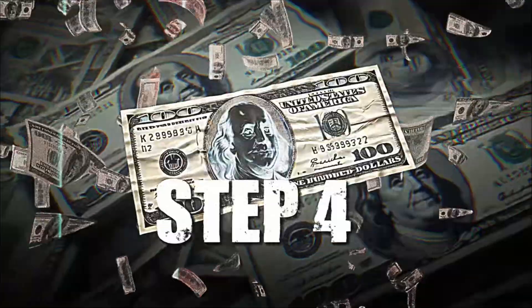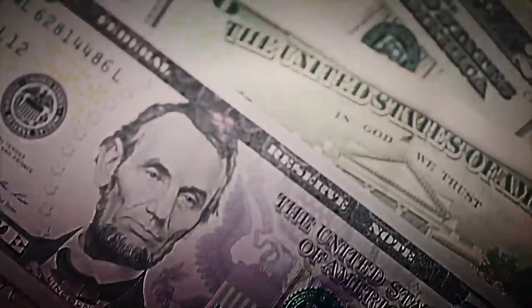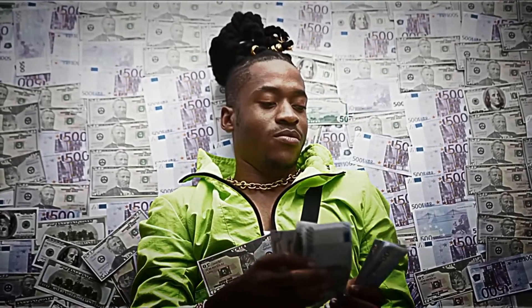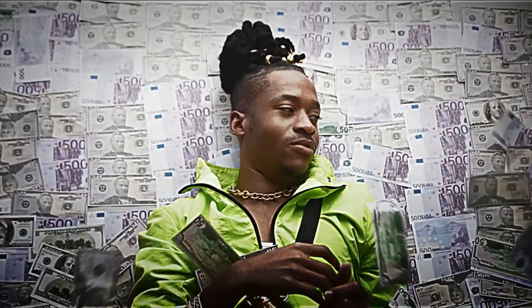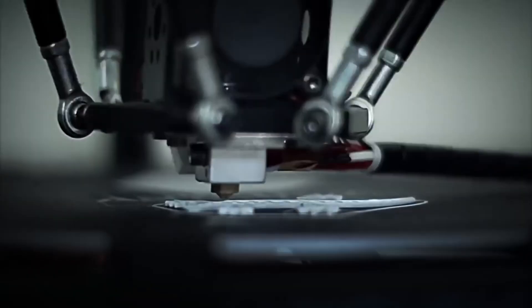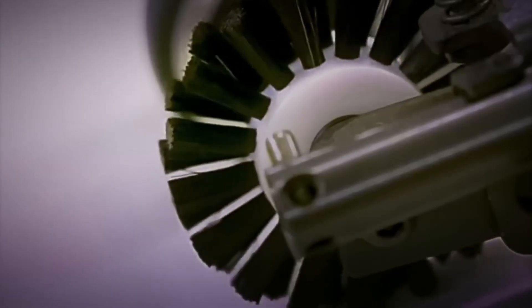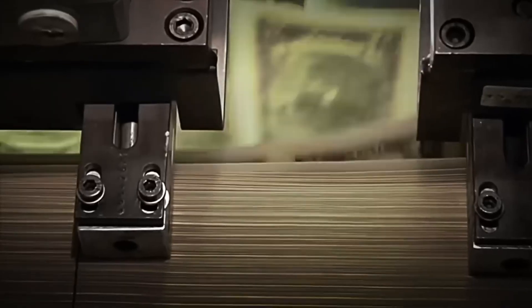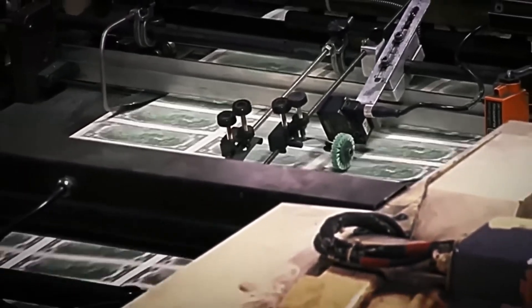Step 4: Printing the banknotes. Now that we have our special paper and meticulously engraved plates, we arrive at the exciting process of printing. We start with offset printing — a technique that involves applying ink to the banknotes through rollers, transferring the designs of each type of note to both sides. Setting up the machines for this process can take over a day due to the required precision.